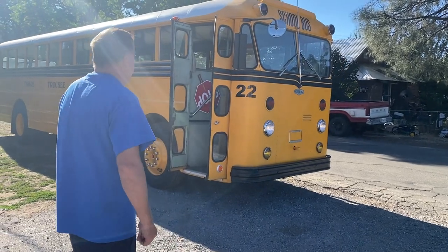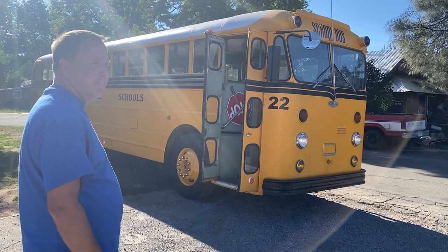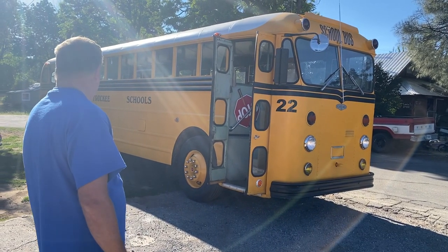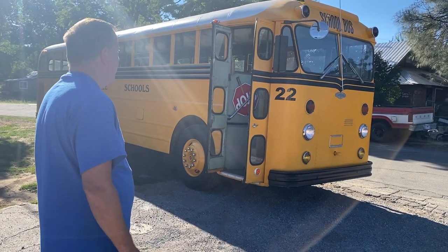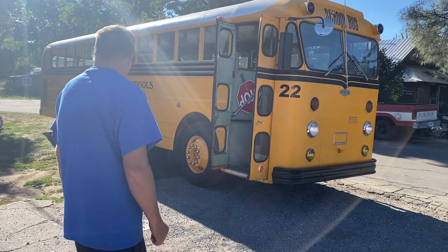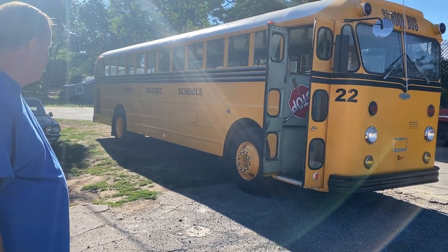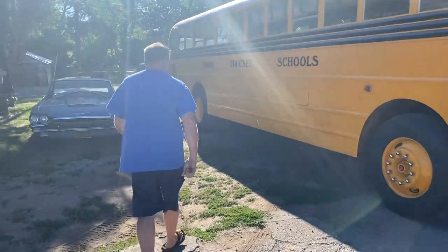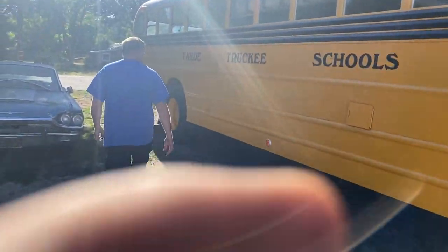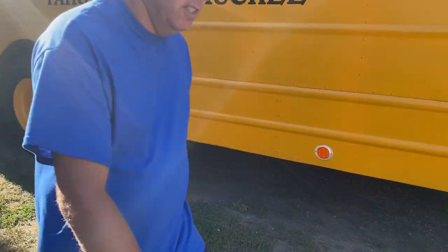I promised everybody a drive-along, a ride-along, in this 1955 Gillig. Last time I did a walk-around video for everyone. You remember in my walk-around video we had a dent on the right side of the bus — I no longer have a dent on the side of the bus. So let's go take this for a ride.